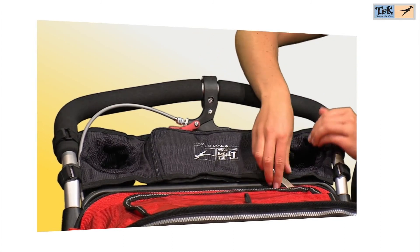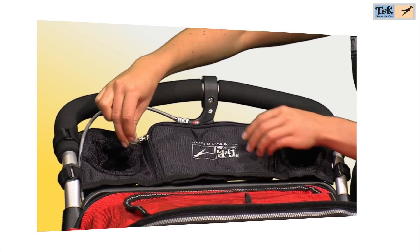To avoid getting thirsty during longer journeys with the TFK stroller, there is a cup holder available for all models in the TFK line, which also features a small pocket.